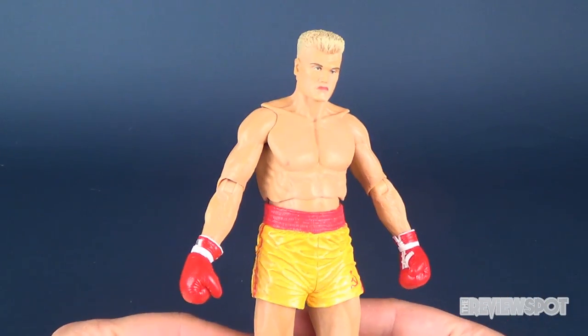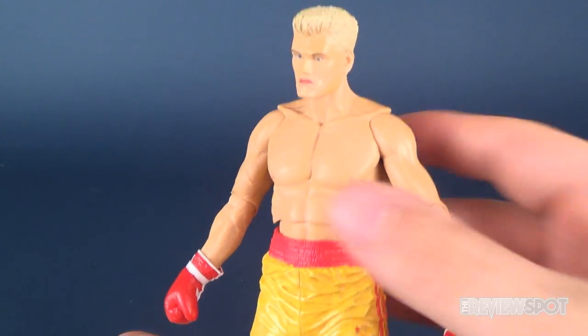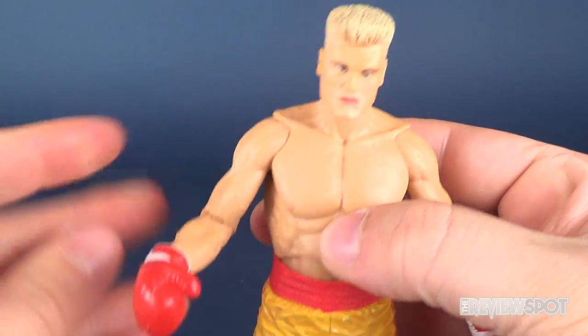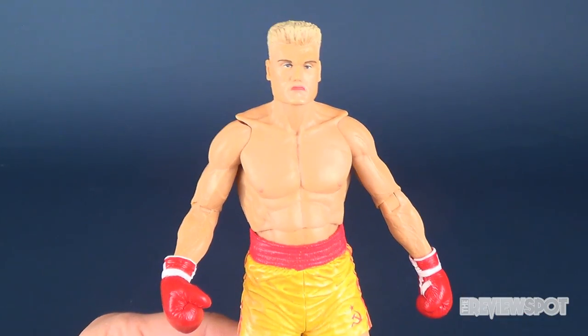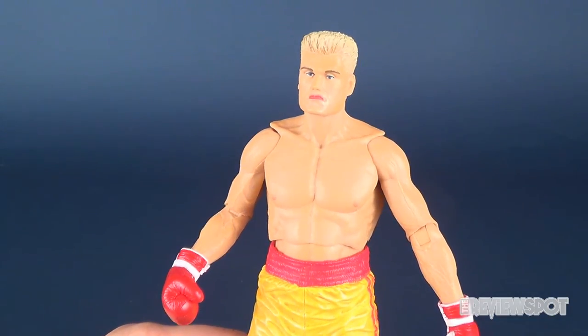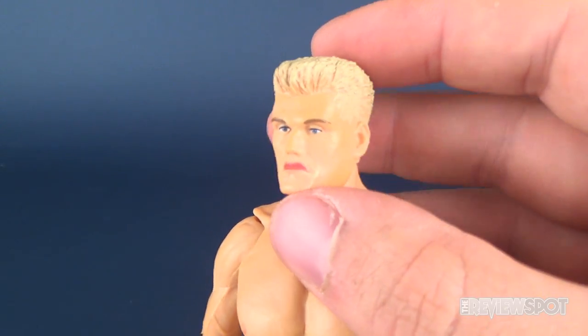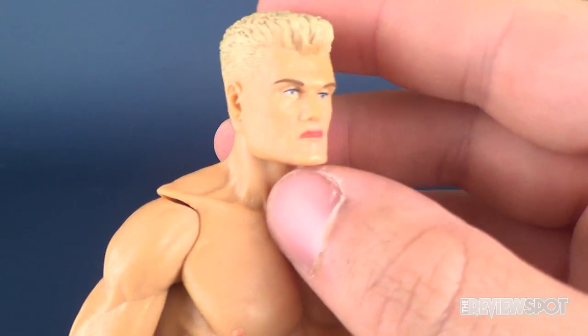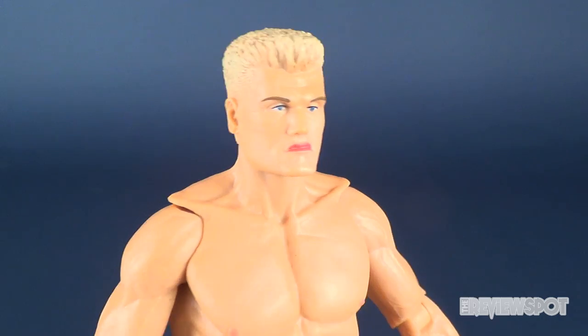Let's have a look at Ivan Drago — the main fighter villain in the Rocky 4 movie, one of my all-time favorite movies and easily my favorite Rocky movie of all time. Having a look at his likeness, I think it's pretty good actually. It seems to look a lot better from the side than from the front. From the side it really does look like Dolph Lundgren.